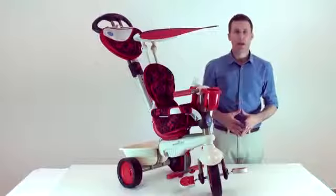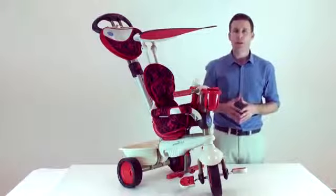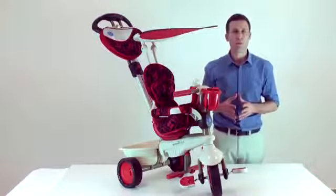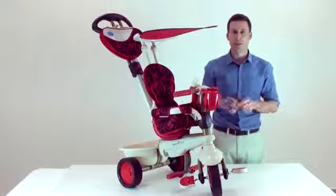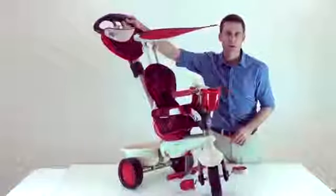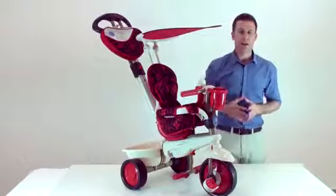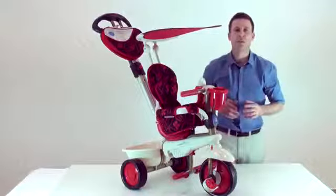SmartTrike has an exclusive and patented technology — the touch steering technology. With the touch steering technology, you can easily maneuver the trike. There is no need to turn the handle from side to side; just push it in the direction you want to go, just like a stroller. To enable the touch steering technology, please make sure that the red button is at the right-hand side of the front wheel.